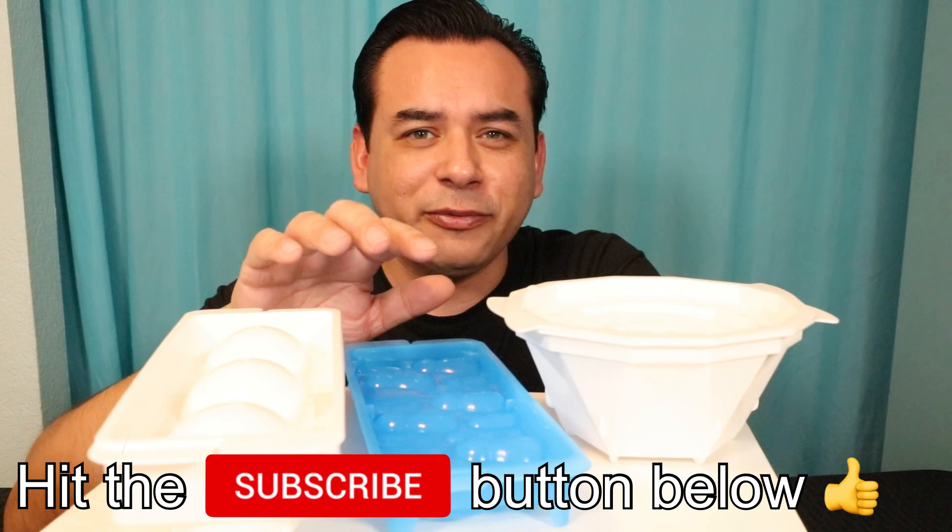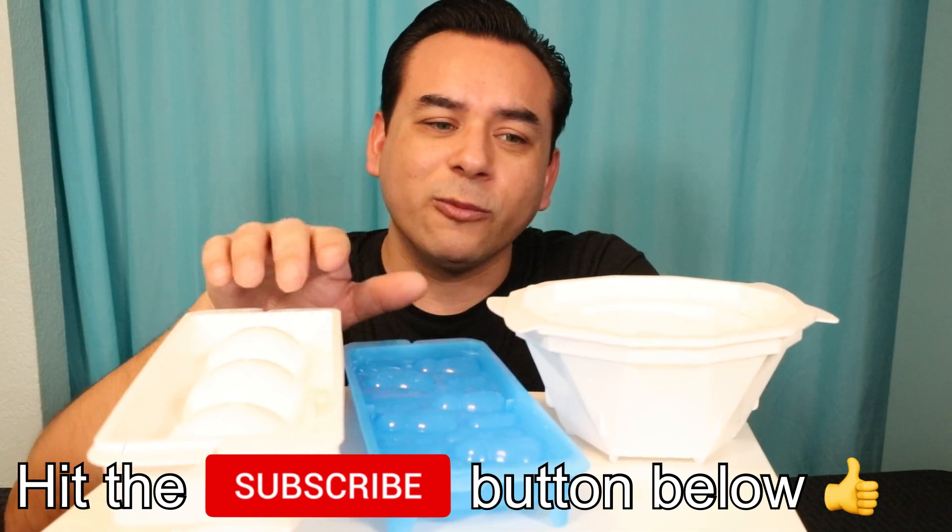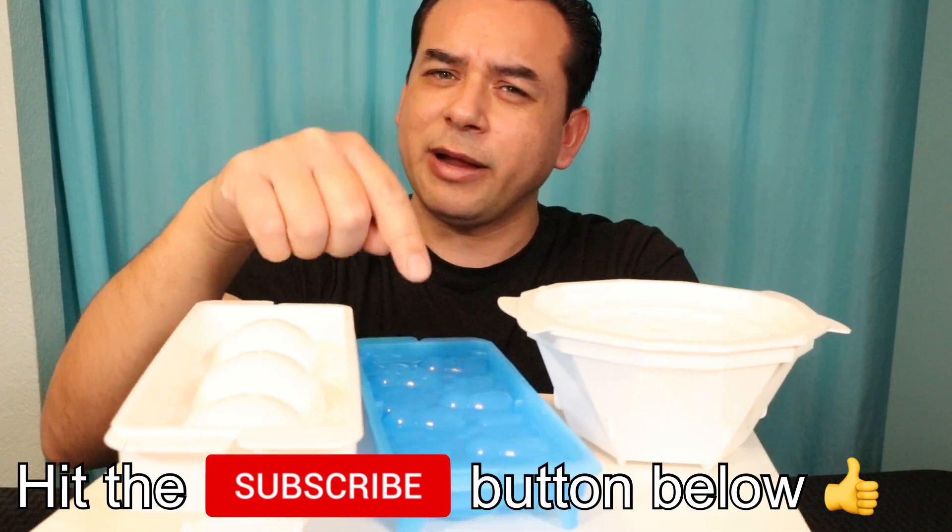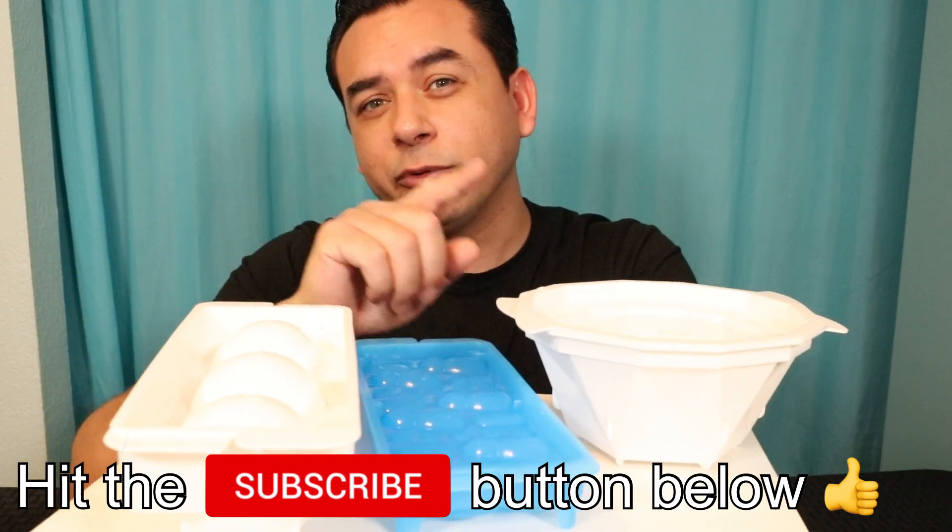All filled up and ready to be frozen overnight. We're going to come back and rate them one by one. If you're liking what you're seeing so far, please don't forget to hit that like and subscribe button down below so you don't miss any more future gadget videos.